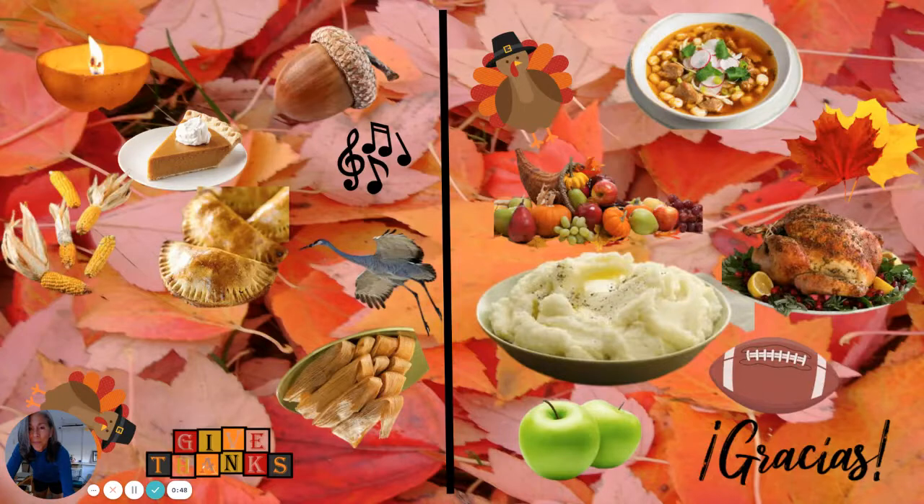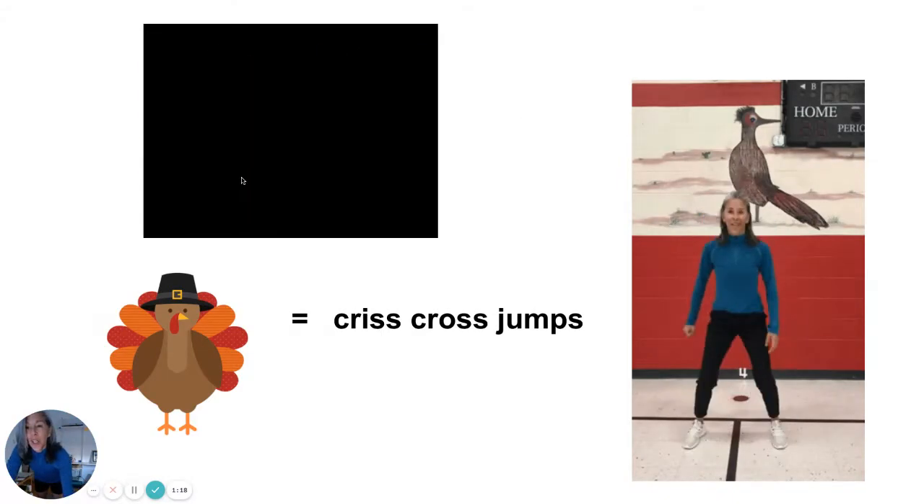First picture — what is the same on both sides? I see pozole, turkey, mashed potatoes, empanadas, green apples. I think you probably see it by now. Five more seconds. Let me get my pointer. The turkey — can you see him behind me? And then up here is the other turkey. So the exercise for the turkey is crisscross jumps.